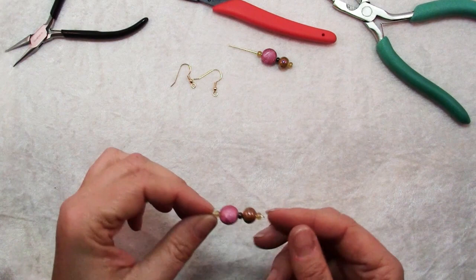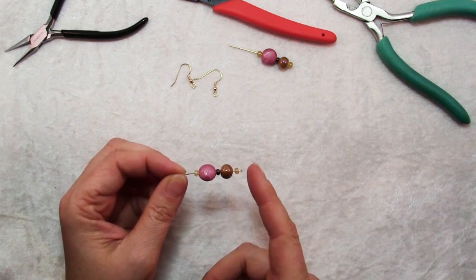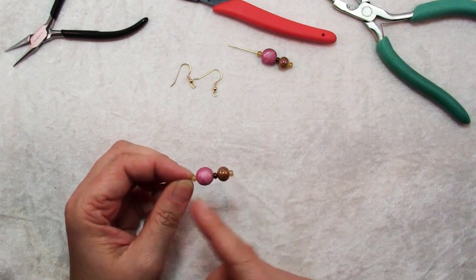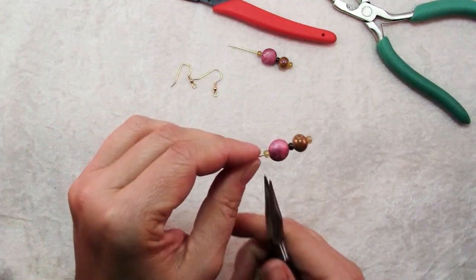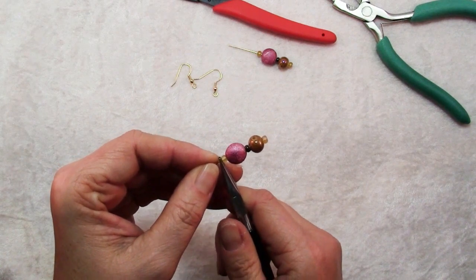Once you're all set, you're just going to string all of your beads for one earring onto a head pin. It's nice to separate your focal beads with just some large-ish seed beads.